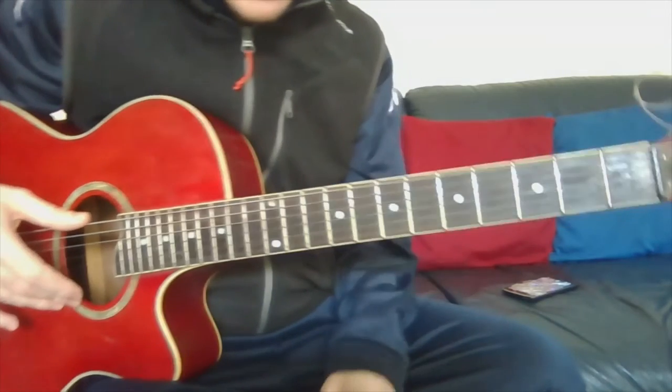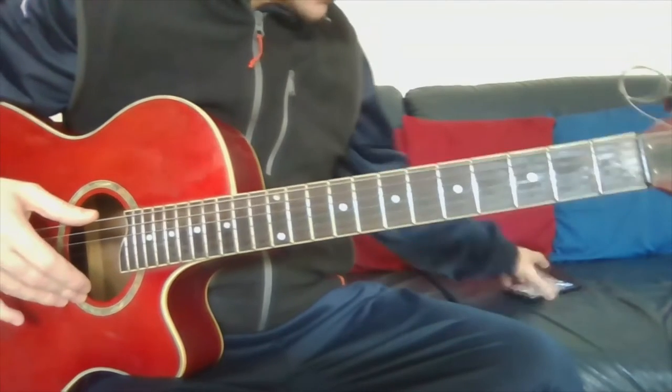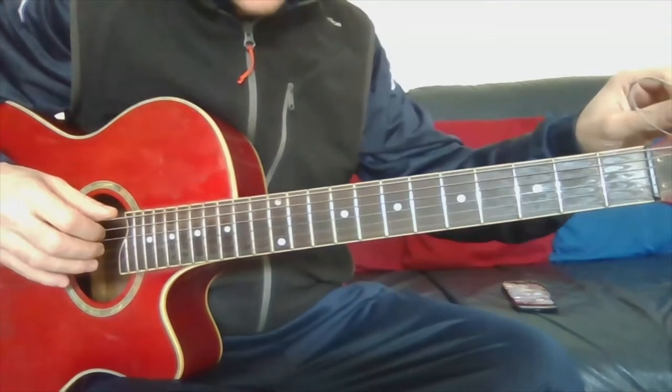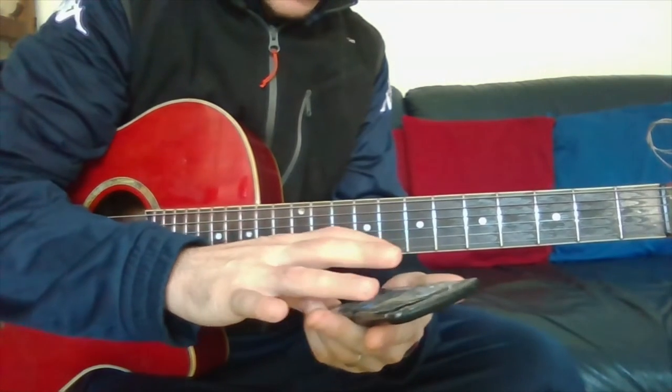Hi guys, now I'll show you how to tune the guitar. You need to get the first string in tune first, which you can find on YouTube by searching 'tuning a guitar'.